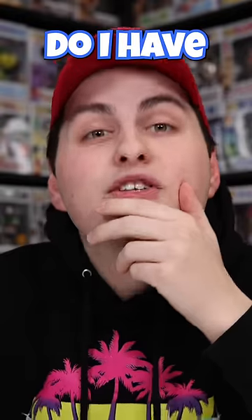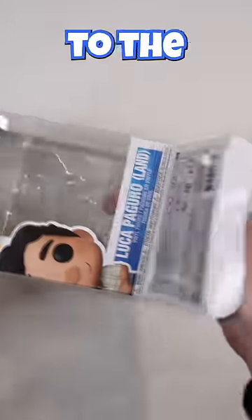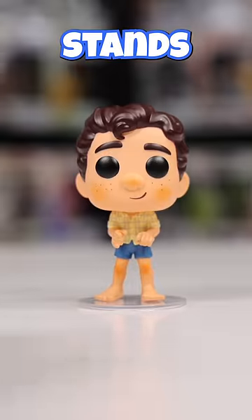Have you ever bought a Funko Pop just to bring it home and find out that it doesn't stand? Well, do I have a tip for you! If it has a hole like this, then find the box because stuck to the insert is a clear base and BOOM your Funko Pop stands!